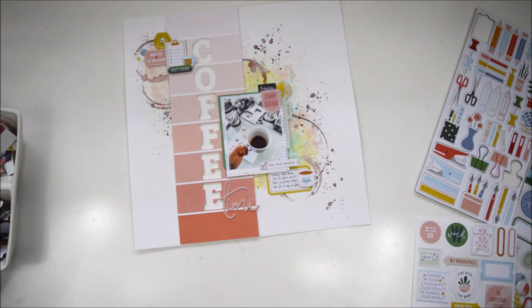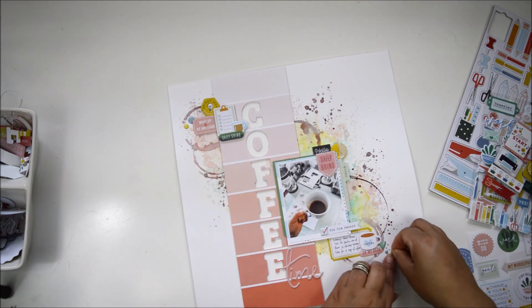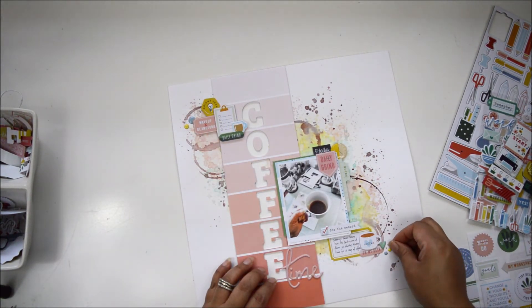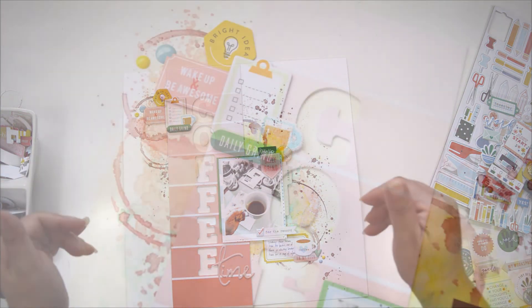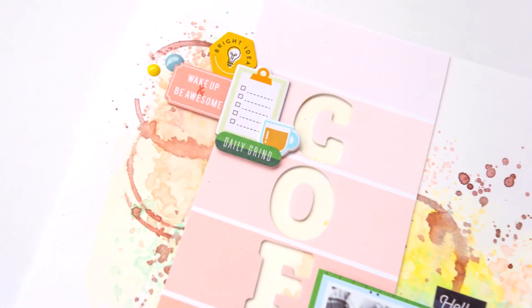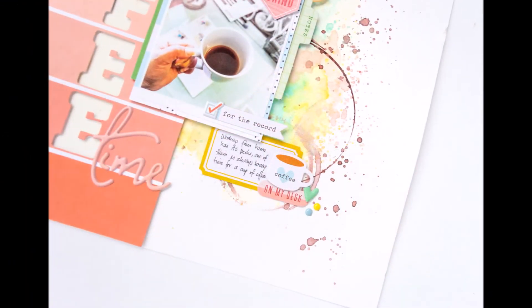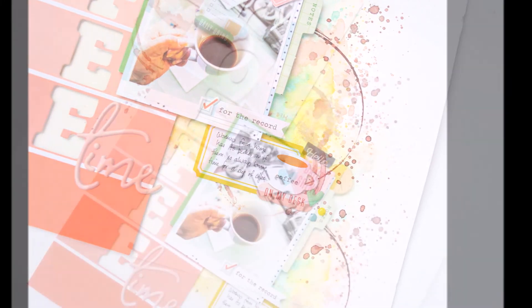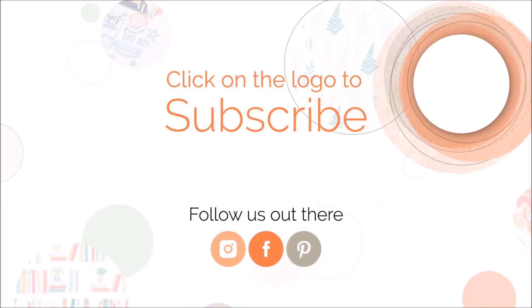I add a few more decorations, including a heart from the Everyday Muses puffy stickers collection to bring in some teal tones again, plus more enamel dots to repeat the circle motif throughout the layout. That's about it - I love how this turned out. I'm a coffee fanatic so anything coffee-related is a plus in my book, but this collection is so versatile you'll be surprised what you can do. Don't hesitate to ask any questions about how anything came together, and don't forget to check out the collection. Thank you so much for joining me - take care!